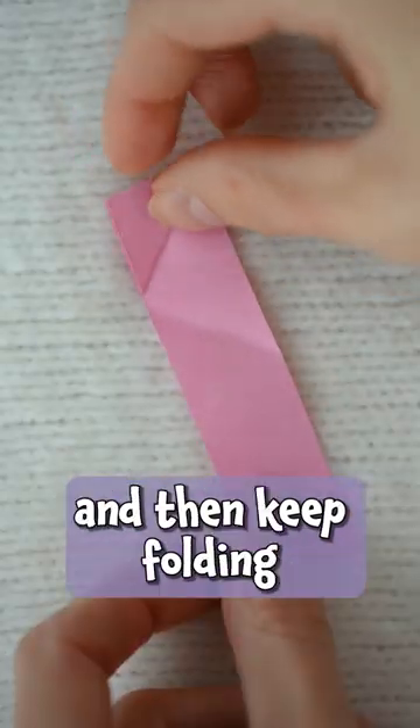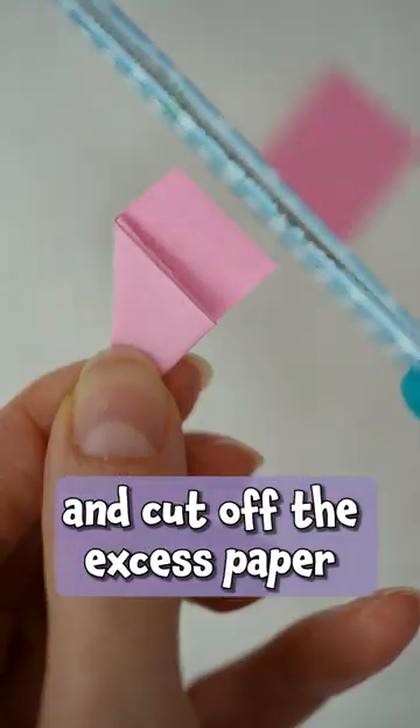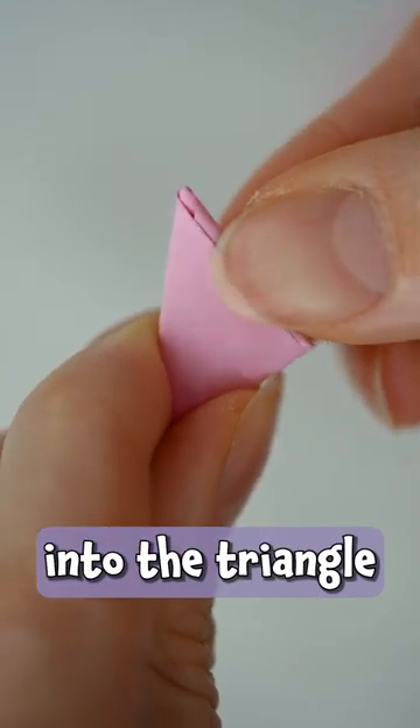Fold the top corner down and then keep folding those triangular pieces four times more. Grab your scissors and cut off the excess paper plus the top corner. Tuck that hanging piece into the triangle to secure in place.